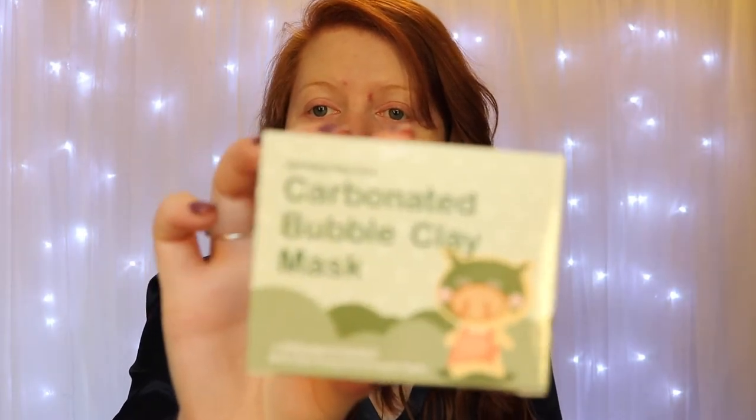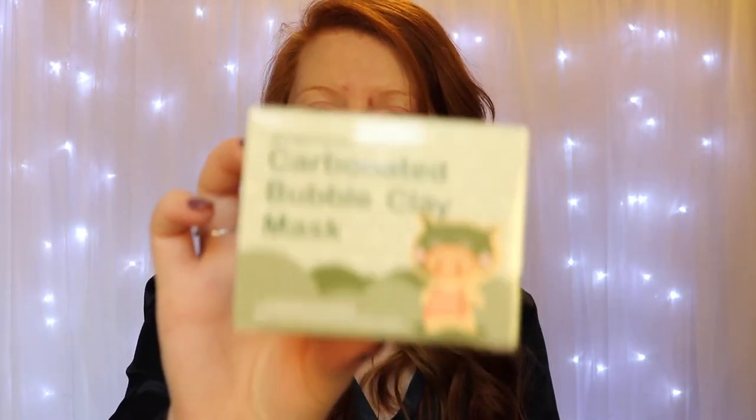Hey guys, it's Hannah, and today I wanted to do a video about a mask I've seen a lot of other people make videos about, and it is the Carbonated Bubble Clay Mask. It is by the brand BioAqua, which is, I believe, a Korean skincare company.